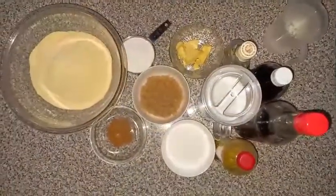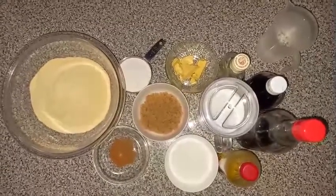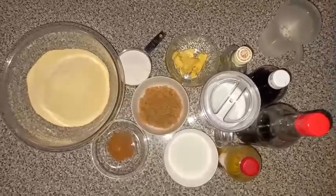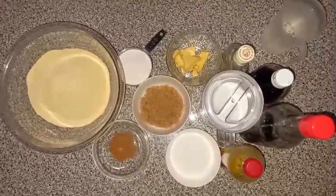Hi guys, it's been a while, welcome back to another video. Today I'm going to be making cornmeal pudding, and I'm going to do it my way. Maybe you can try it my way, or maybe you can stick to the original way.